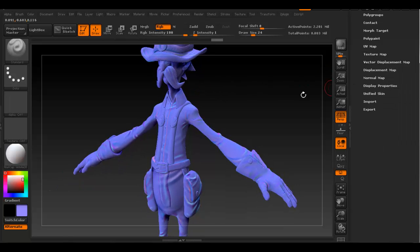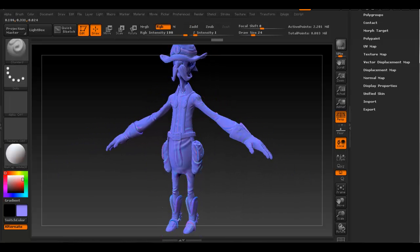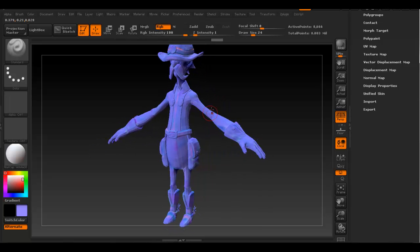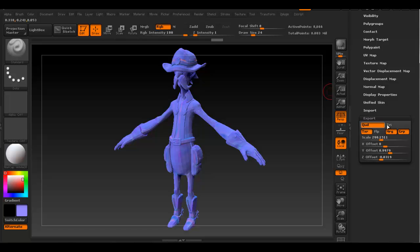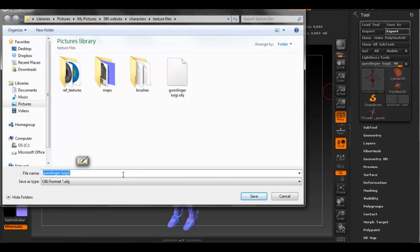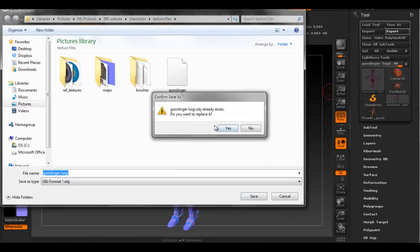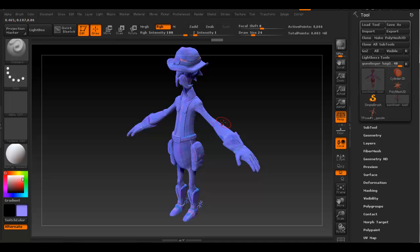The last thing to do in ZBrush is export the model. We can either export from here or use the same one we had in Maya. I'll export this one because sometimes there are slight changes on the geometry. Make sure you go to the lowest subdivision level - level 1. To export the mesh, go to Export, disable where it says 'Group', and export the mesh as an OBJ object. That's all we need to do here in ZBrush.